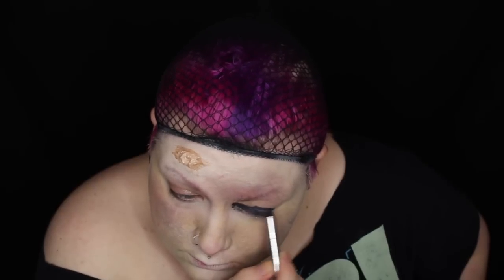I'm blacking out my entire eyelids and then blending that out with some Kat Von D eyeshadows. I'm making my eyes look as dark as possible and I'm also blending out some kind of reddy brown colour to make them look irritated and infected.